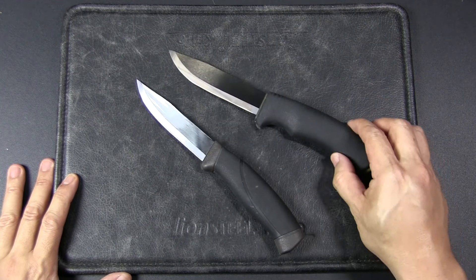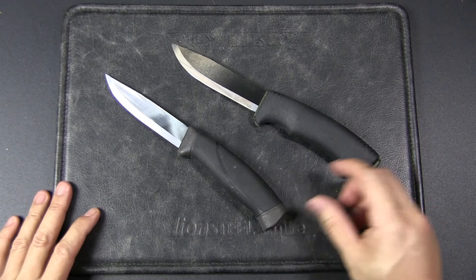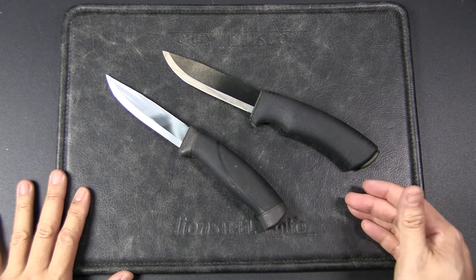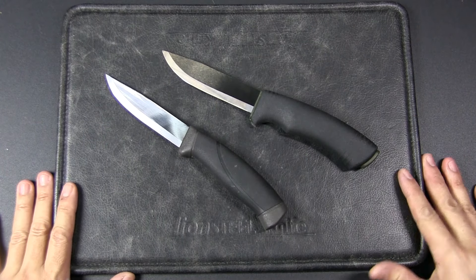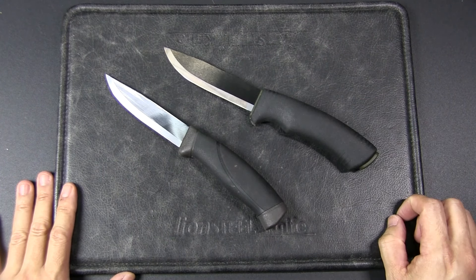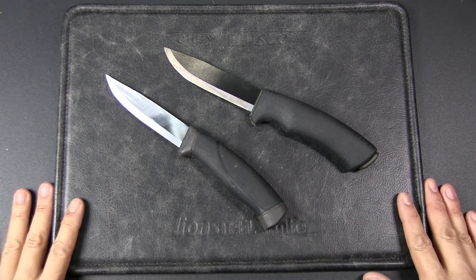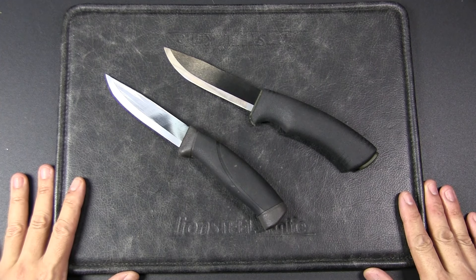I'm actually pretty surprised by these results. Strictly comparing these two based on my tests, I would say there's no need to upgrade from the Companion to the Bushcraft Black carbon steel version. Maybe the Bushcraft stainless steel, which is actually cheaper than the carbon steel version, might work out. Let me know your thoughts in the comments — if you have both knives, which do you think is the better knife?